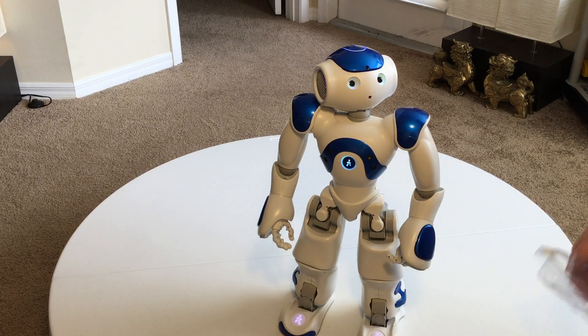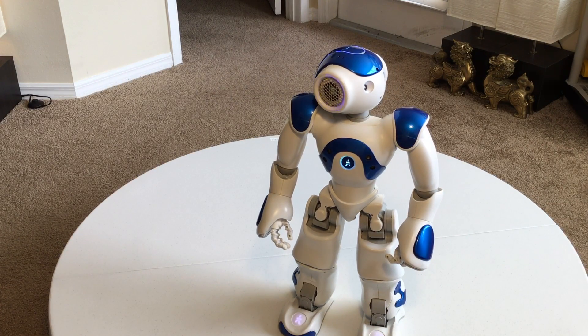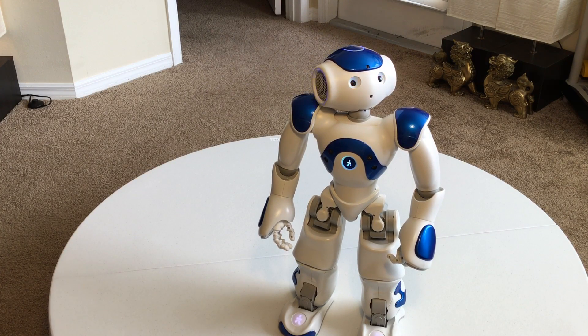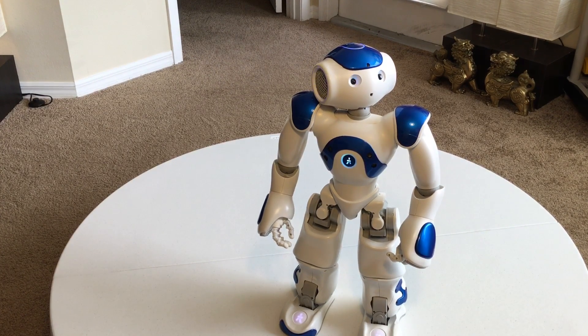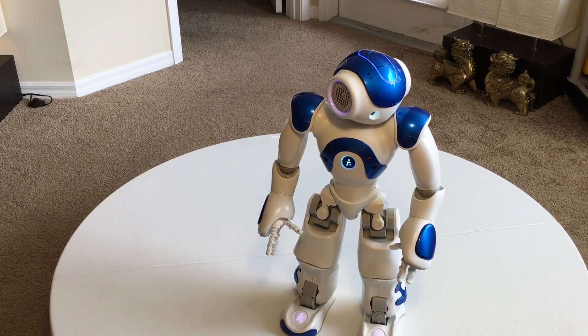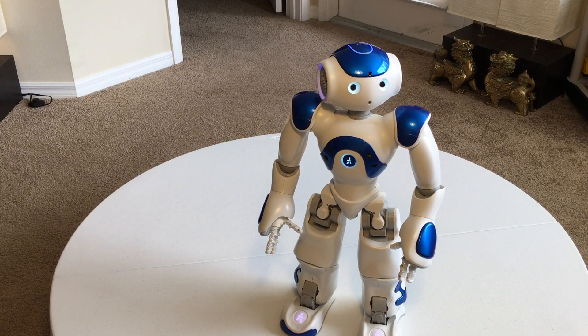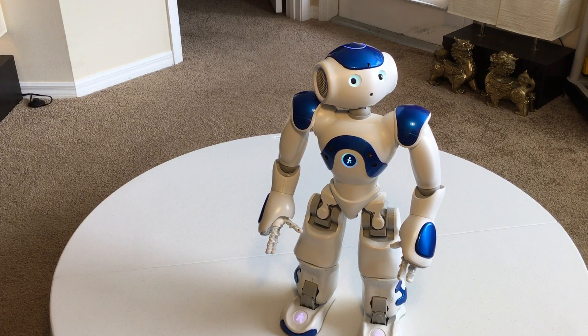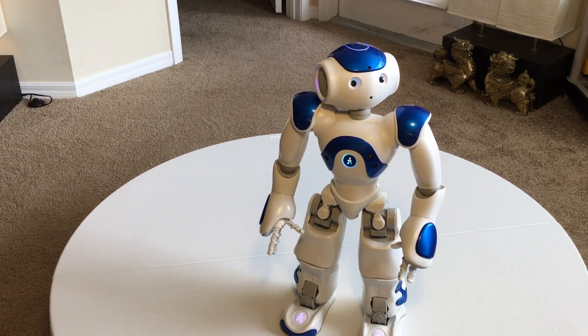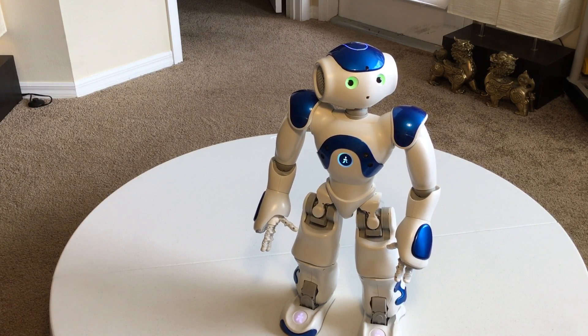NAO is a robot for interaction, research, running programs, and seeing how they work. He also plays soccer. The soccer program is searchable on YouTube — just search RoboCup and you'll be able to watch all these NAOs play soccer. They're actually really good at it — autonomous and pretty amazing.